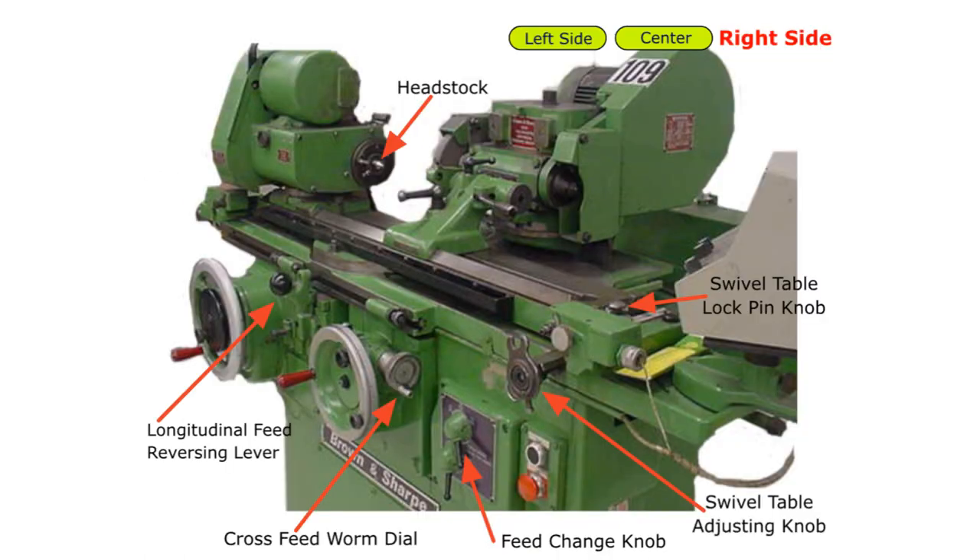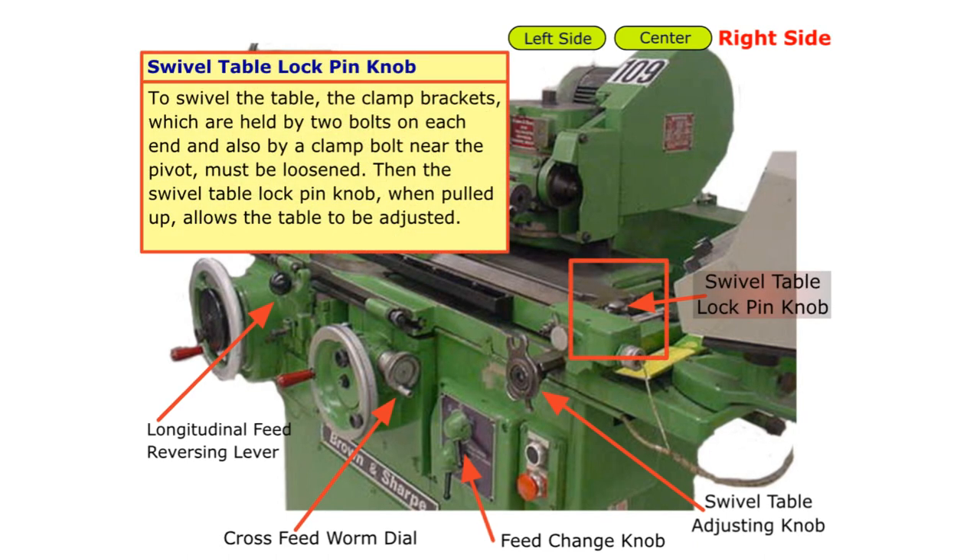Finally, we'll look at components on the right side. Swivel table lock pin knob. To swivel the table, the clamp brackets — held by two bolts on each end and also by a clamp bolt near the pivot — must be loosened. Then the swivel table lock pin knob, when pulled up, allows the table to be adjusted.